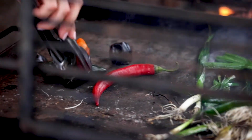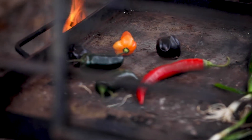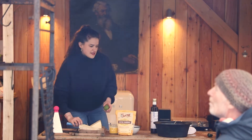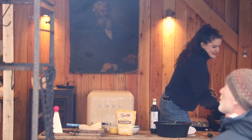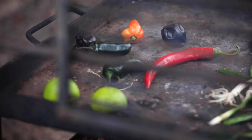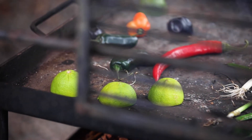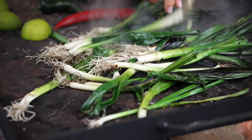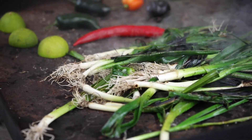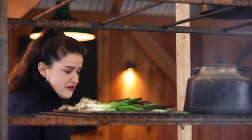We're also going to char some lime — that charred lime flavor is going to be really nice in the honey. The fire is pretty intense, so I'm giving the spring onions another few minutes and then I'll move them up over the residual heat.